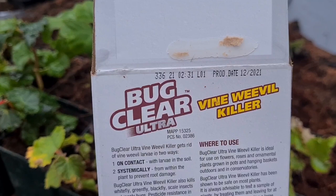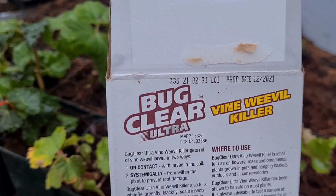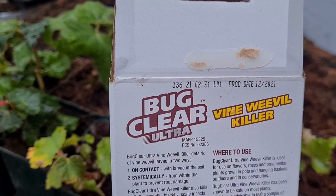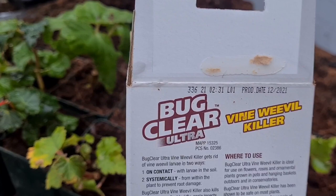Bug Clear Ultra Vine Weevil Killer also kills whitefly, greenfly, blackfly, scale insects, and mealy bugs. Pesticide resistance in glasshouse whitefly and some aphids is widespread — where resistant pests are present, Bug Clear Ultra Vine Weevil Killer may not give full control.